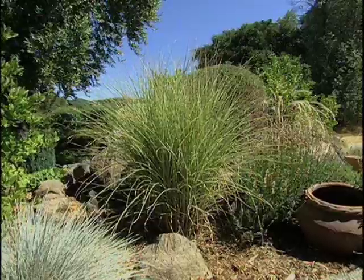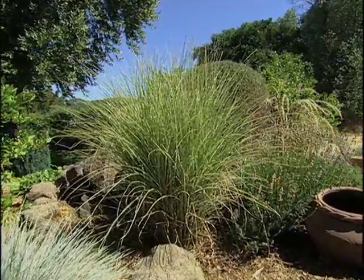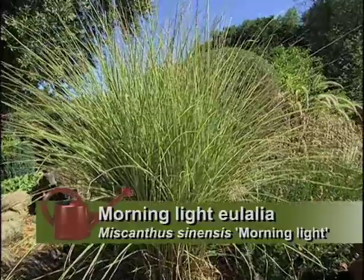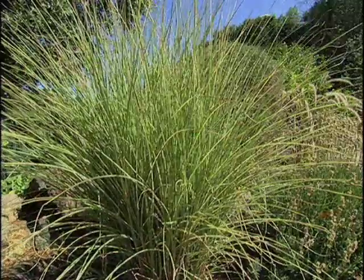And your miscanthus looks good here? The miscanthus morning light, as you can see, it's catching the morning light here, kind of scattering it a little bit. It's just one of my favorites.